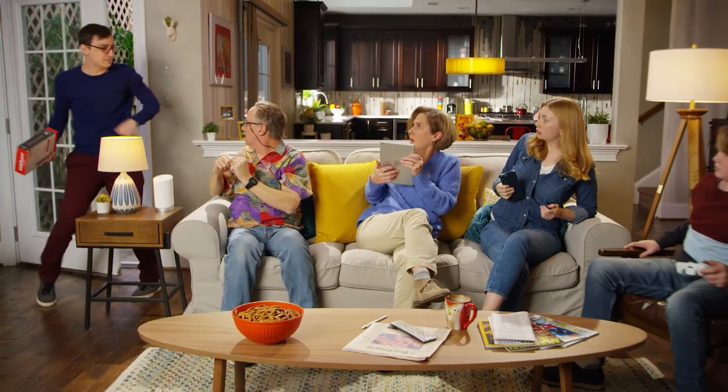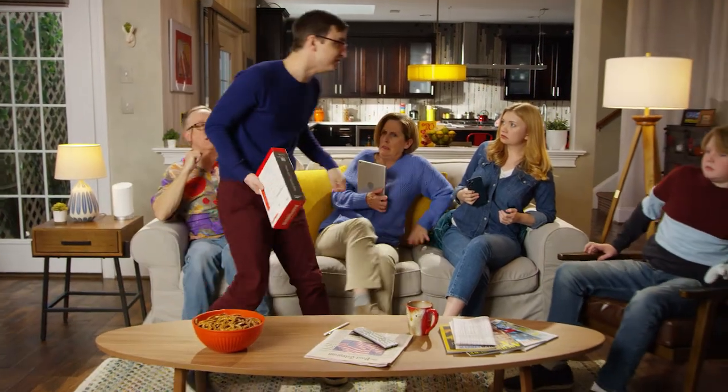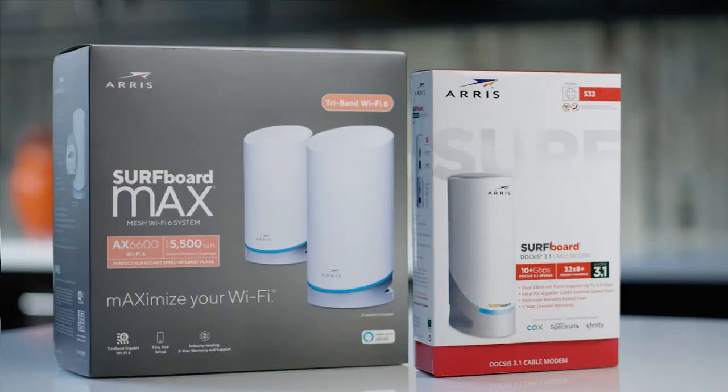Gang, the problem isn't your Surfboard Max Mesh Wi-Fi system, it's your modem. So upgrade to a Surfboard DOCSIS 3.1 modem for the ultimate home network. Get the ultimate home network when you combine a Surfboard Max Mesh Wi-Fi system with the Surfboard Cable Modem from ARRIS.